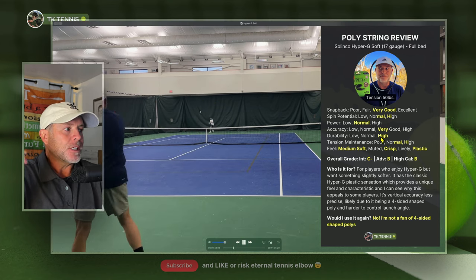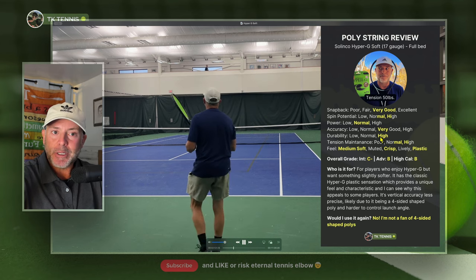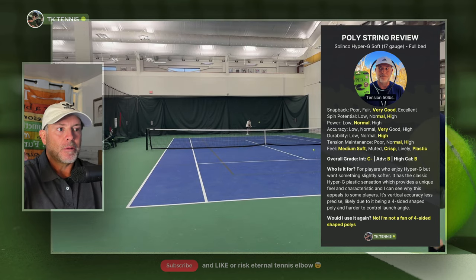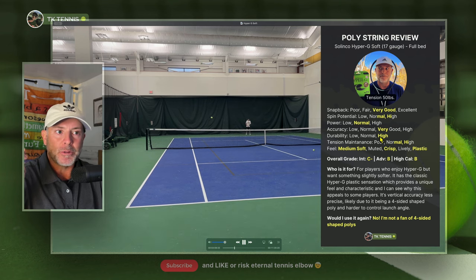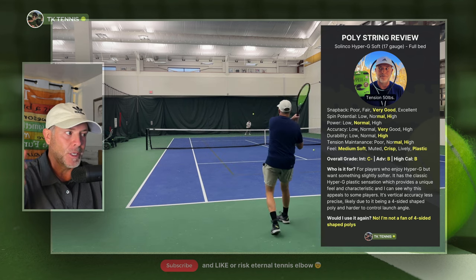Moving on to durability, it gets a high. It lasted seven hours before it broke. It didn't notch up really aggressively — it did notch up a little bit, but it still moved. I think that's because of the nature of a sharp poly; sometimes they groove, sometimes they don't. There wasn't a lot of notching. Round polys sometimes will notch more because they have more surface area rubbing against each other.